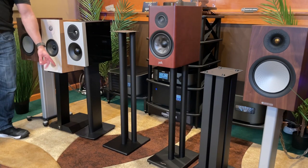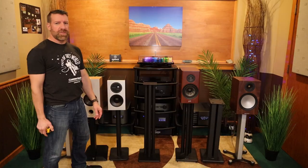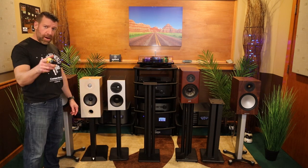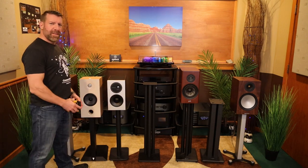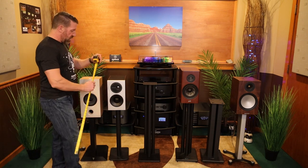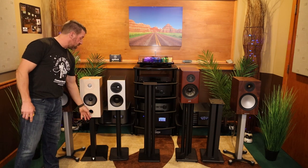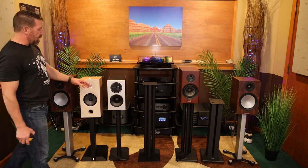Then I have the KEF LS50 stand here — though this is actually a Definitive Technology speaker on it, not a KEF speaker. They actually make left and right versions because the tweeter is off-center, which has to do with dispersion. This is a standard stand from KEF at about 24 and three-quarters inches. 24 inches is pretty standard; the Focal is on the low side. Interestingly, the speaker heights still come out about the same.